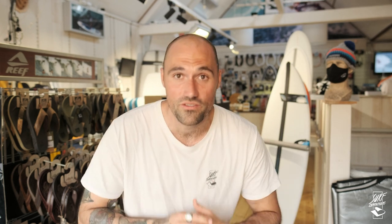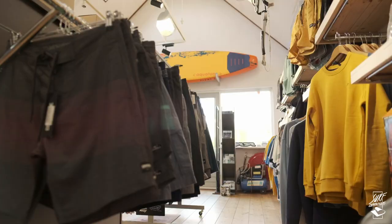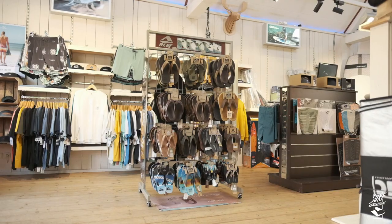Welcome back guys! Cool location here — a surf shop. I'm here directly in Katwijk at Gearfreak. Super cool that they host me, and by the way, support your local store! I have four really cool topics for you today.